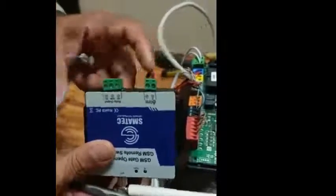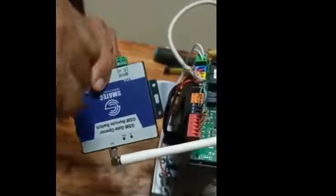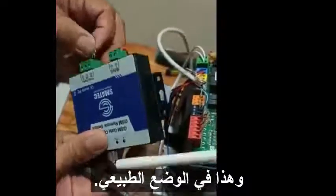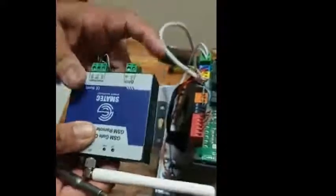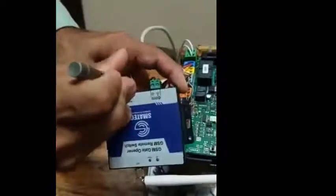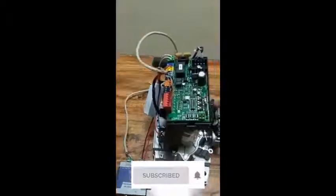The middle one is common, and this one goes to normal open. That is how to connect the GSM device to the BFT gate motor. Thanks for watching.